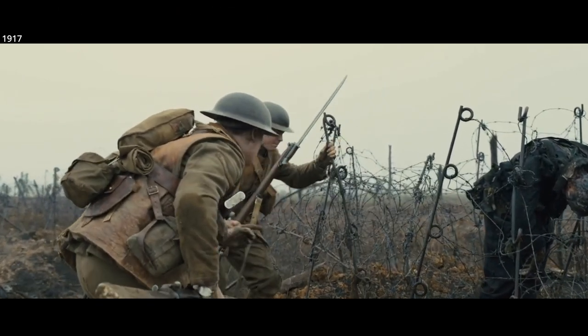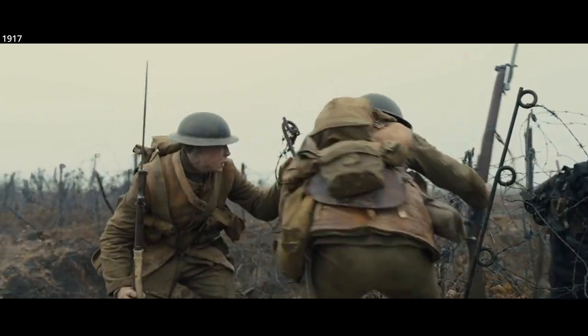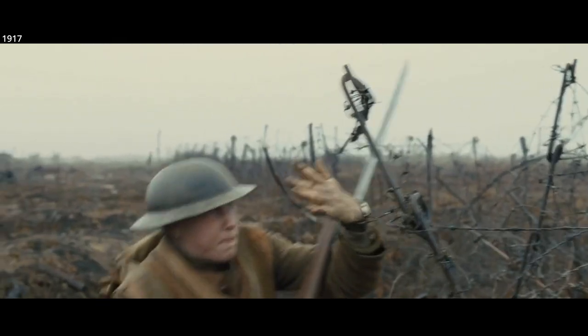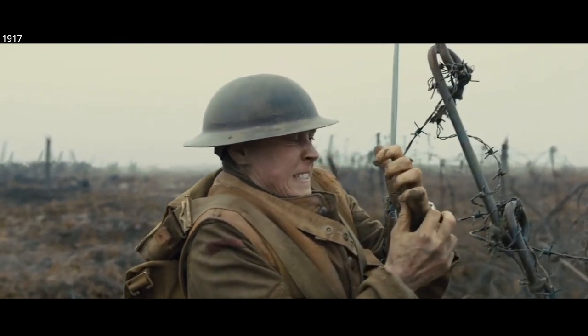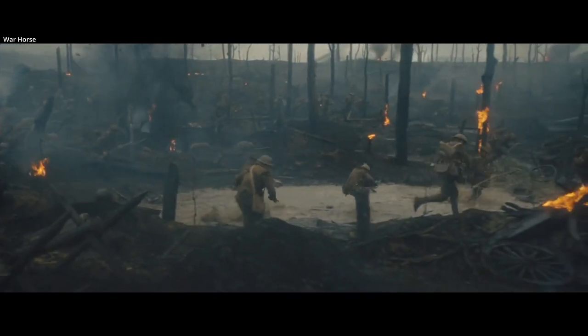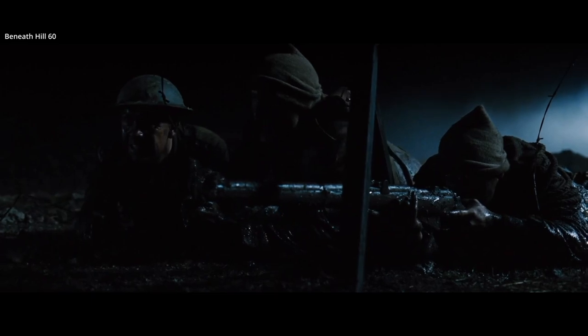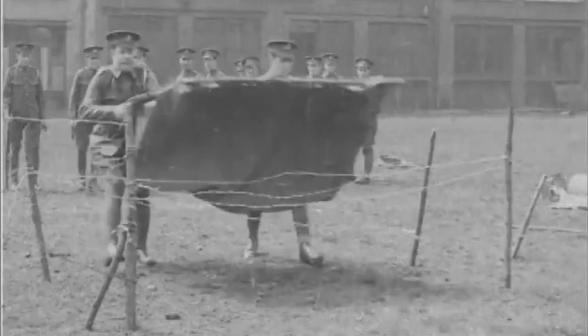There was no easy way to negotiate through barbed wire in World War I. Barbed wire cannot simply be blown away with artillery — this would often only tangle it further. It was usually up to the first wave of men going over the top to attempt to deal with the wire. They could cut it, and this was sometimes done at night prior, or they could try and cover the wire.